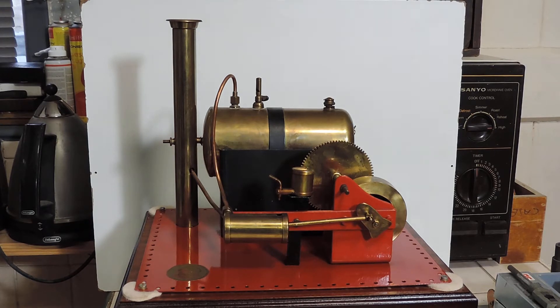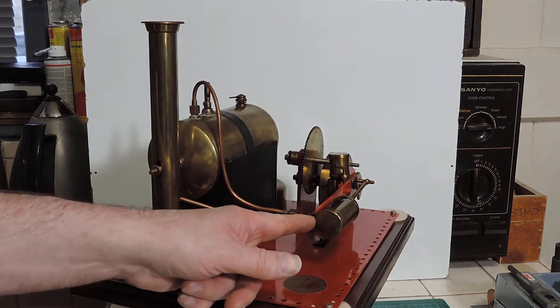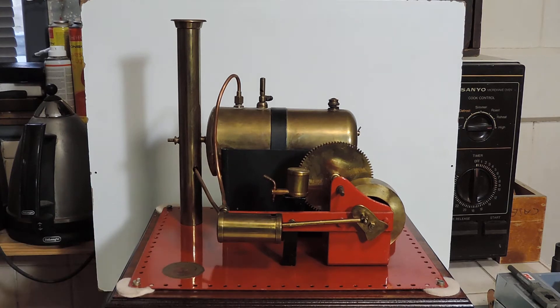So I thought we'd start off with the big Bowman, the M101. I think it actually is the largest of the Bowman stationary engines. This particular one I didn't restore — I bought this pretty much as is. It had a few problems when it arrived: the steam pipe had become disconnected from the cylinder and the piston was actually seized inside the cylinder, which were both fairly easy fixes.